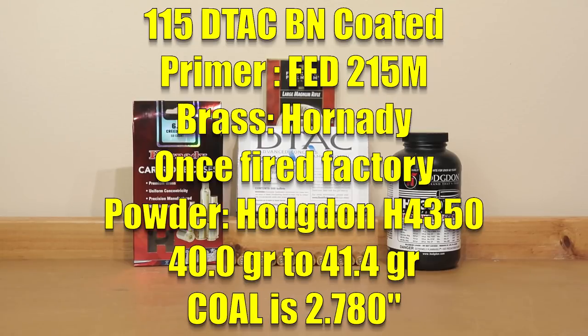Going right to the cream of the crop — and where I could find actual load data online — we're going straight to Hodgdon H4350. This is an actual superior-performing powder in most cases and has performed very well in other calibers. Our actual charge weights started at 40.0 grains and went in one-tenth grain increments all the way to 41.4 grains. We're primarily looking to see where we find pressure, and also looking for stabilization.